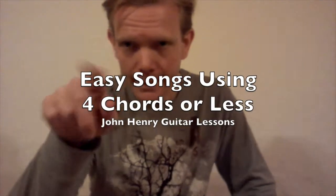Anyway, until next time, have a fan-diddly-tastic day!